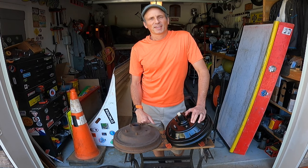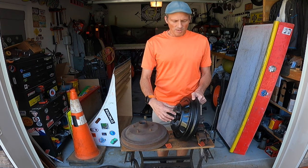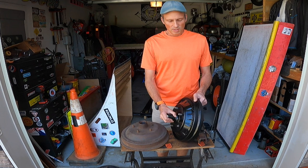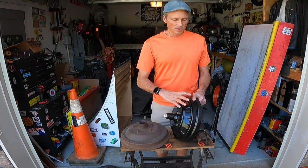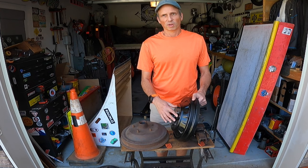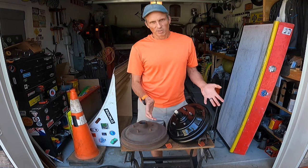Hey there YouTube, AJ here. Today I'm working on my hot rod, converting my hub-drum assemblies from a one-piece design into a slip-over design where the hub is separate from the actual drum. That way you can take the drum on and off without taking off the hub, to get to the brakes, adjust, and do brake work. It's mainly for convenience.